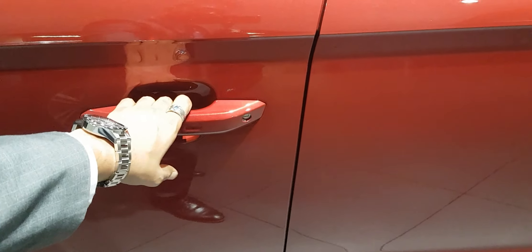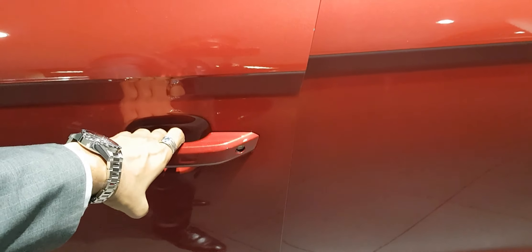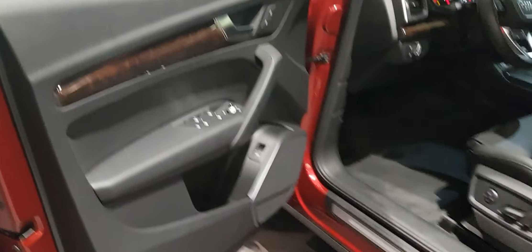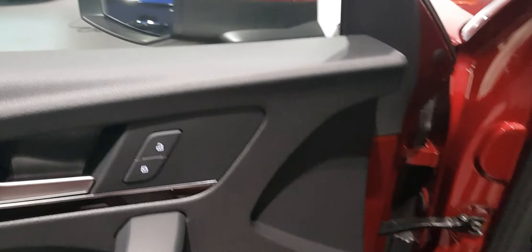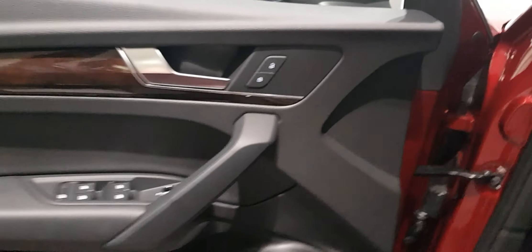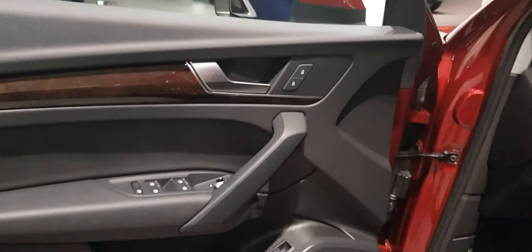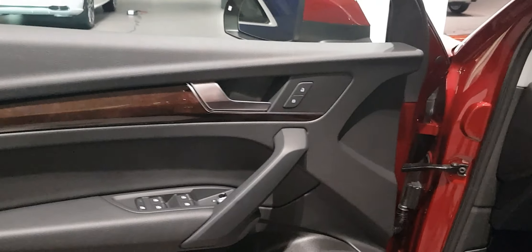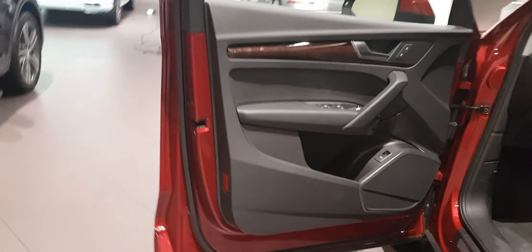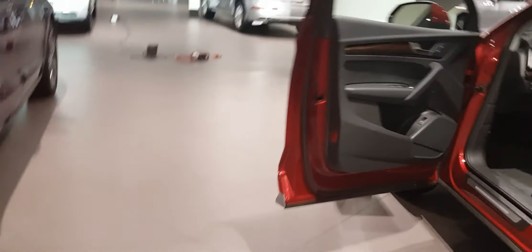This is how the door opens — it's a different style, looks cool. Inside it's got a wooden inlay. There are no memory seats in this one; I'll show you the memory seats in the Q5 S Line. Let's do a feature at a time so it doesn't get too confusing. That's how the door looks here.